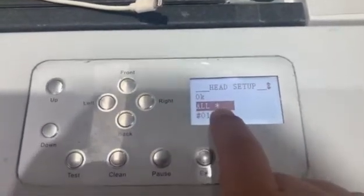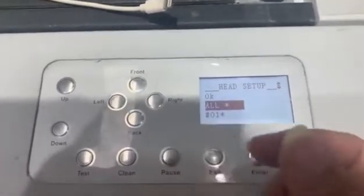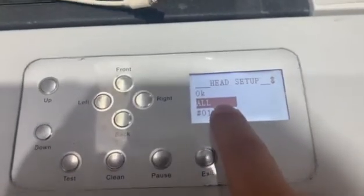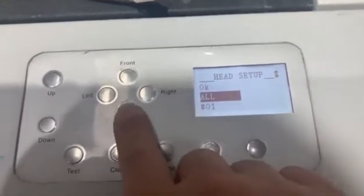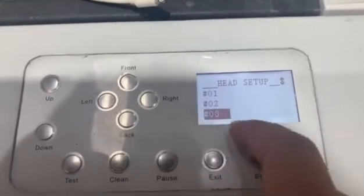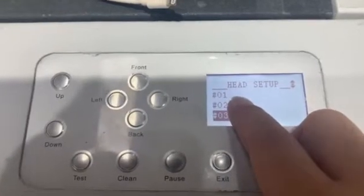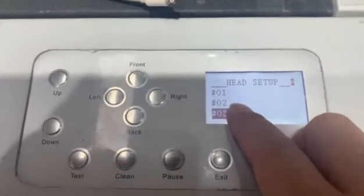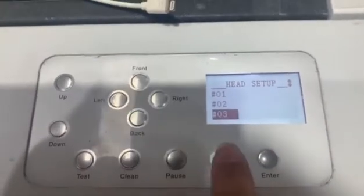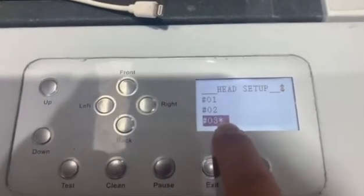Here there are some functions. 'All' means when you choose all, it selects the color, white ink, and varnish print heads together. One, two, three means: print head one is the color head, print head two is the white head, print head three is the varnish head. You can choose as you need.